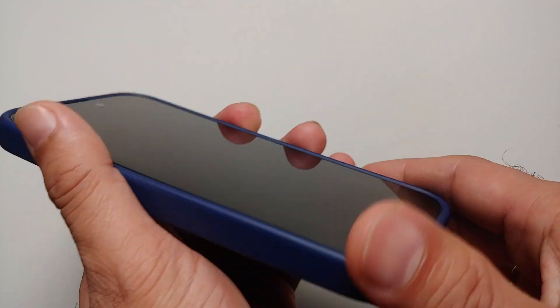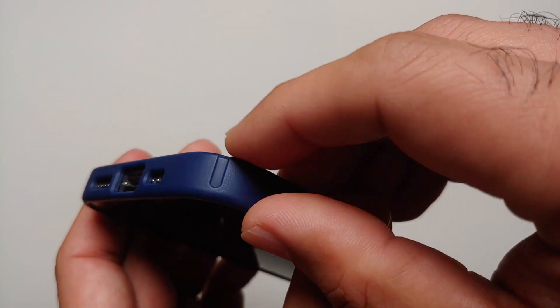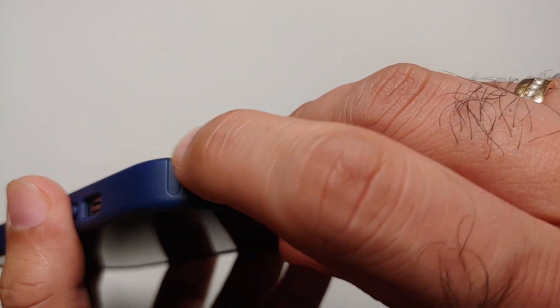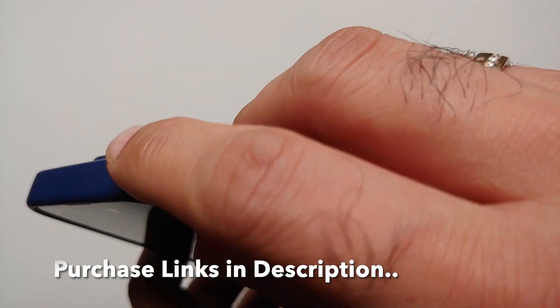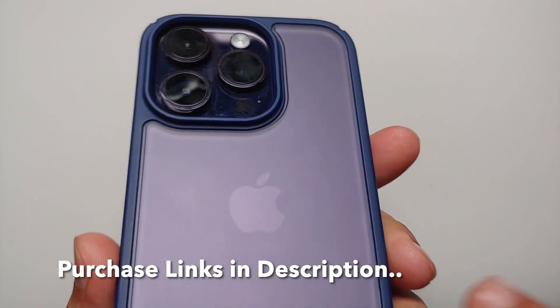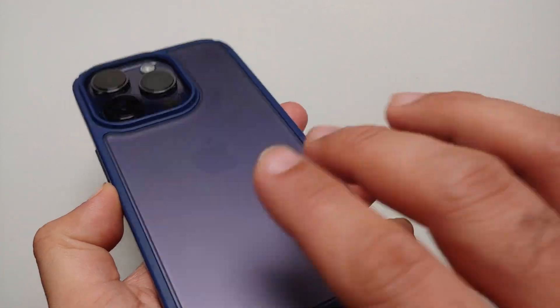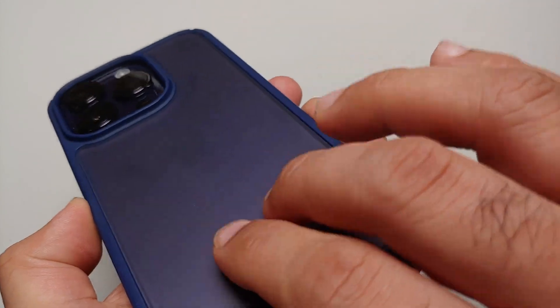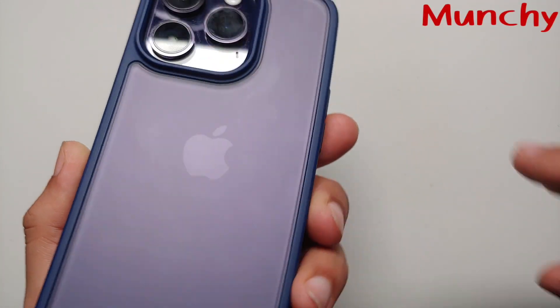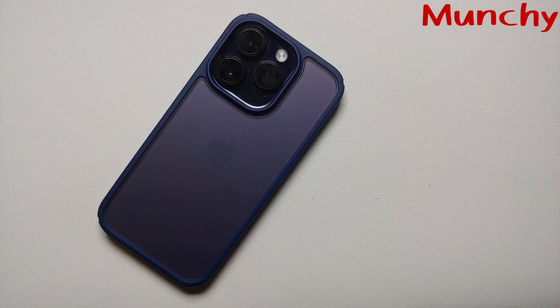On all four edges you have these U-shaped pockets or grooves which they say are going to absorb shock if your case falls on the corner. They also claim to have an anti-fingerprint coating, and as you can see the back does not get much fingerprints or smudges. All in all, a pretty good case for the iPhone 14 Pro by Teary — and that will do it for this review.